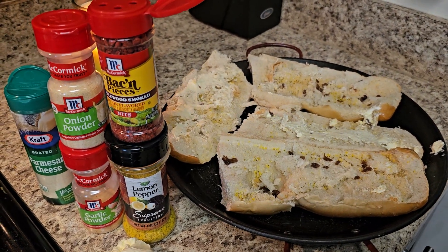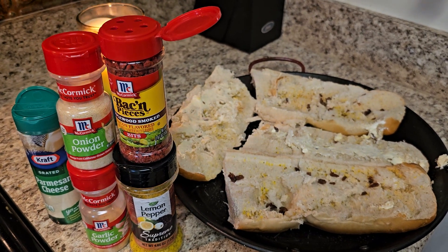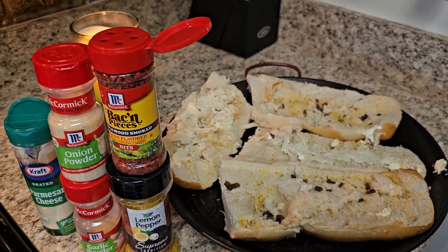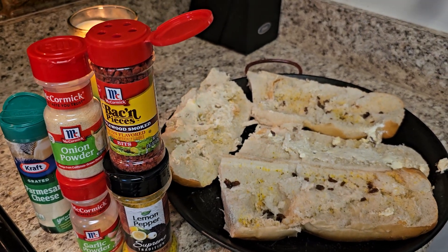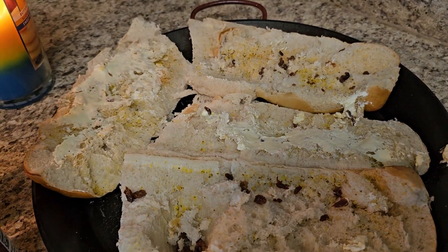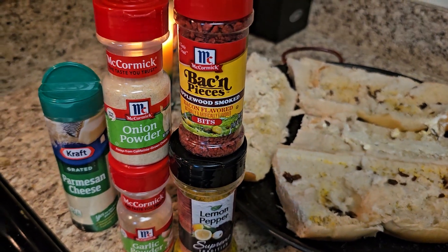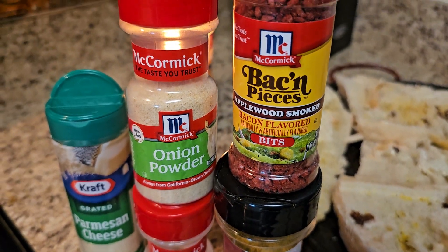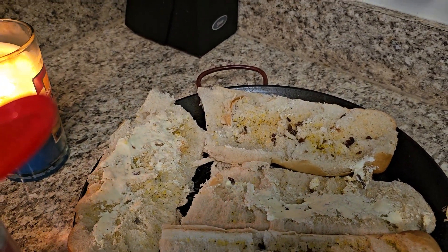Hello family, how y'all doing? Business Boss Housewife, I'm back at it. My neighbor asked me to make them some French garlic bread, so I'm doing this quickly. All I did was take some French bread and slice it in four. How I do mine, I put it on a pan and I add onion powder, parmesan cheese, garlic powder, lemon pepper, and bacon pieces — I just sprinkle it on there on some fresh bread.